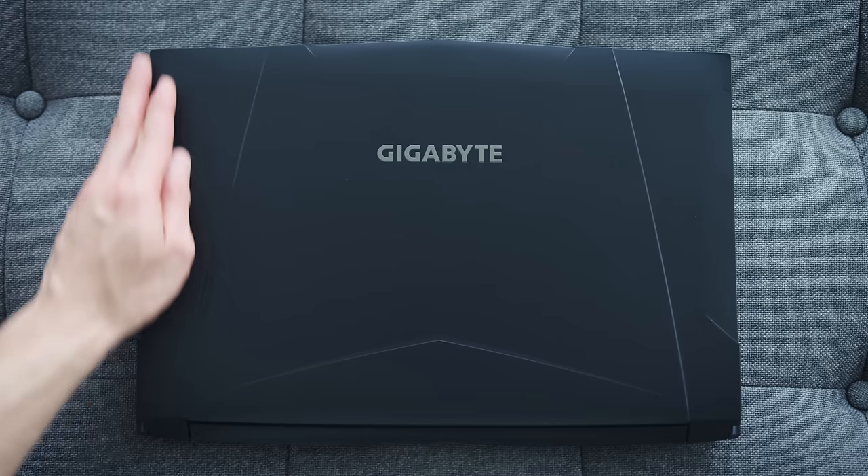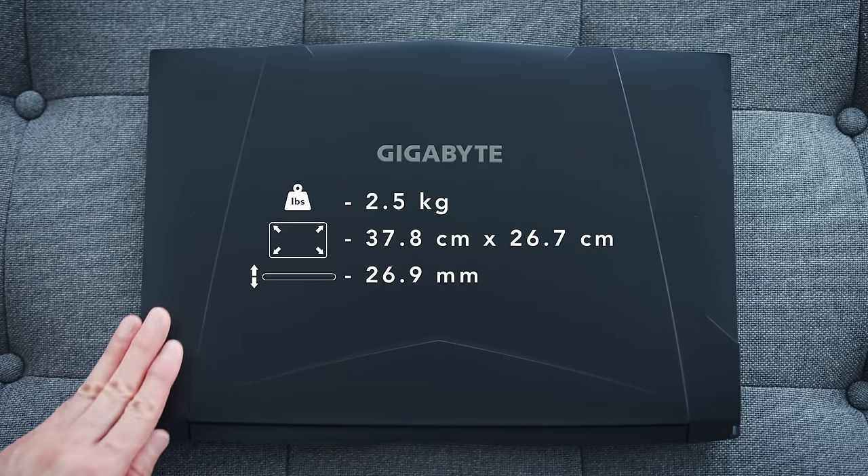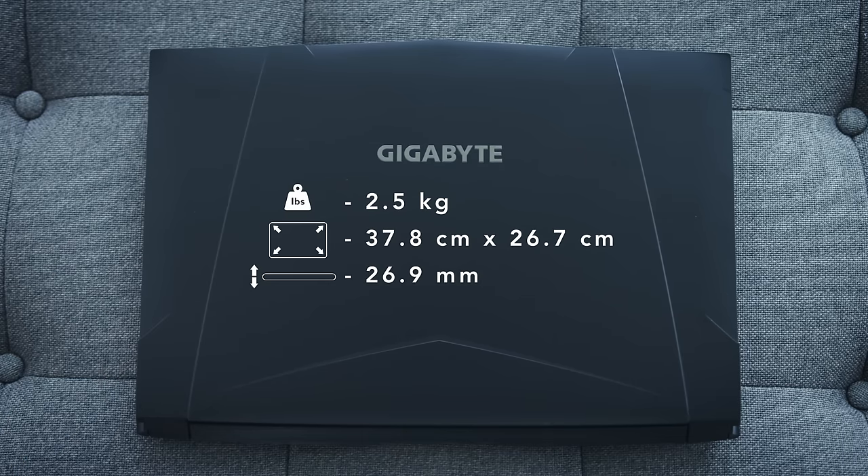This is one of the first laptops at this price point that I've reviewed that didn't have some kind of color accent on it — no red, no orange, it's all black inside and outside. There's still some edges and it's got a bit of an angular design, but there's nothing obnoxious about this laptop. I like that.